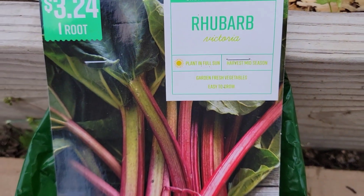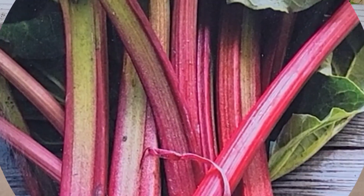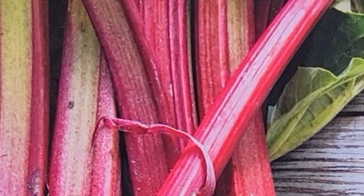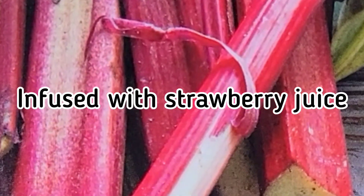It can also be put into savory dishes or pickled. Rhubarb can be dehydrated and infused with fruit juice. In the United States, it is usually infused with strawberry juice to mimic the popular strawberry rhubarb pie.